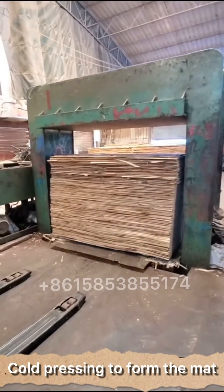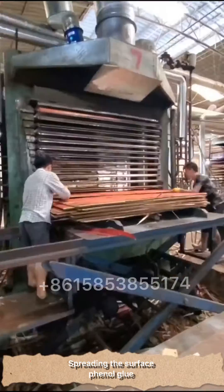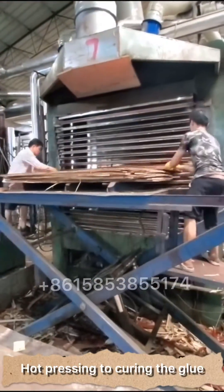Cold pressing to form the mat. Spreading the surface phenolic glue. Hot pressing to cure the glue.